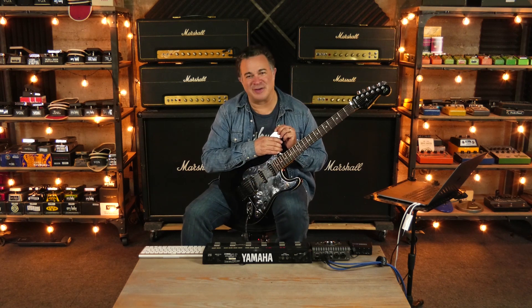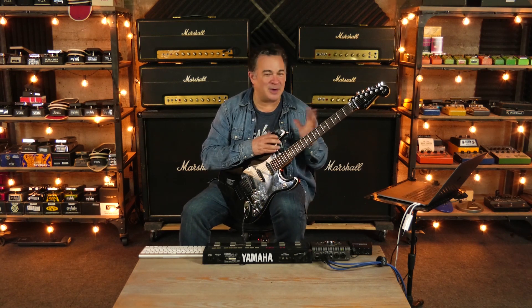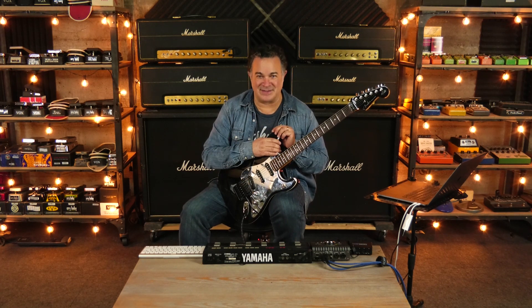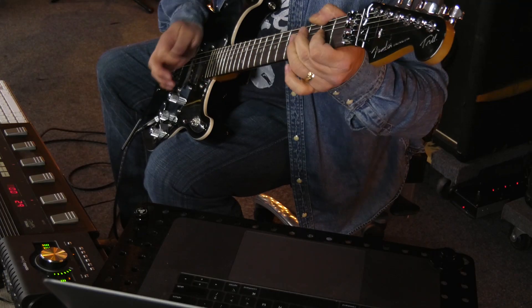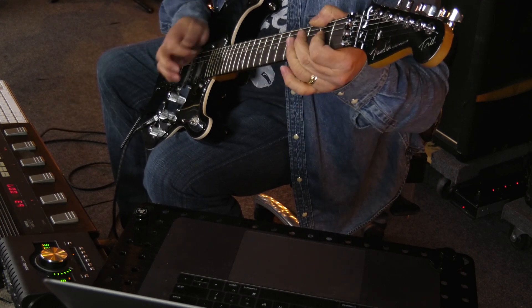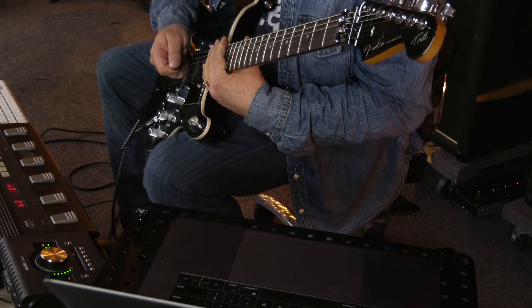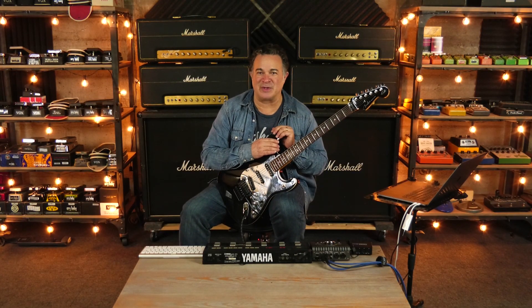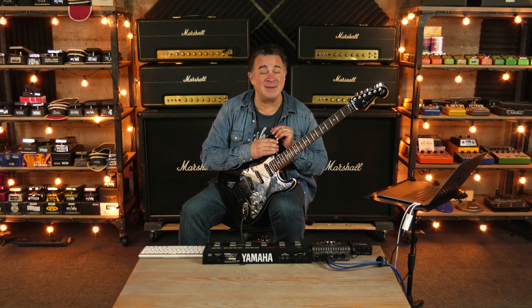This is my MIDI controller that's been with me for a long time, and what it makes super easy to do is just dial up different presets like this. One of the other things I love about this setup is you begin to find certain amps that you really resonate with, and the VH4 sounds great with lots of things. Let's take a listen to that same exact setting, but with a Gretsch.